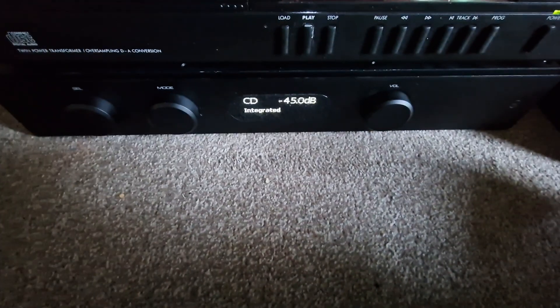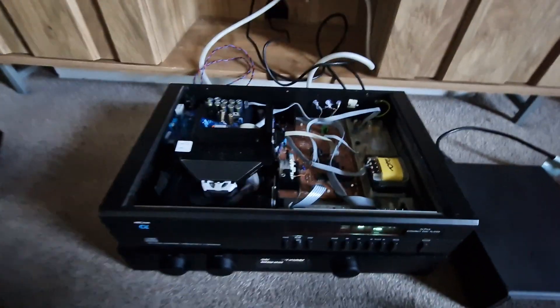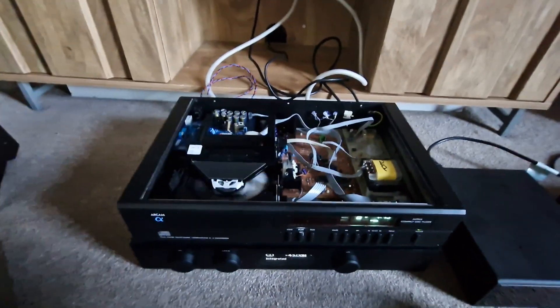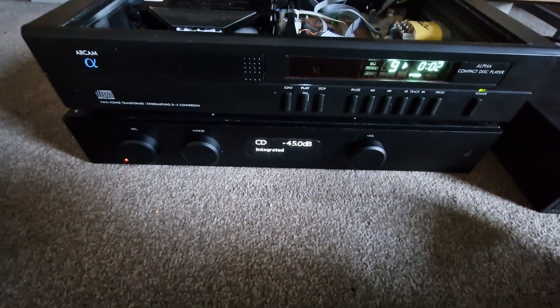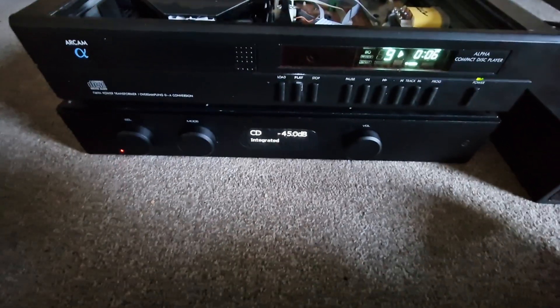I'm using this at the minute — the Audiolab 8300 — but look at the room, man. The room. I'm going to have to either give up telly or... which one do I do? Kind of best of both worlds, can you? So I've used an integrated for now, and when I get the monoblocks sorted, I'll put them back in the system.